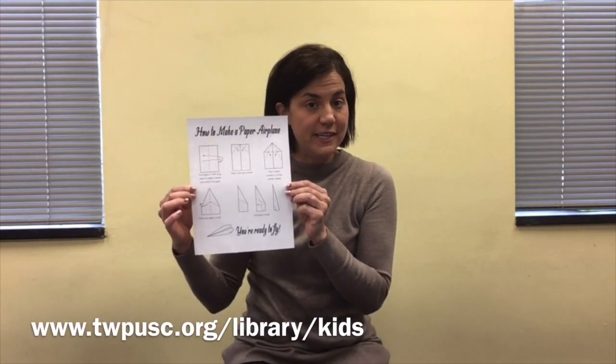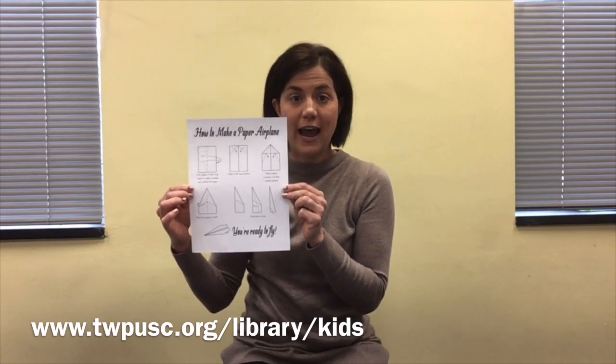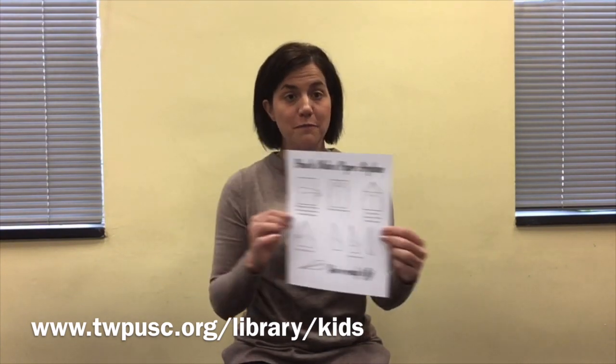On the library website I have posted detailed instructions on how to make a paper airplane, but I hope you'll follow along with me today.